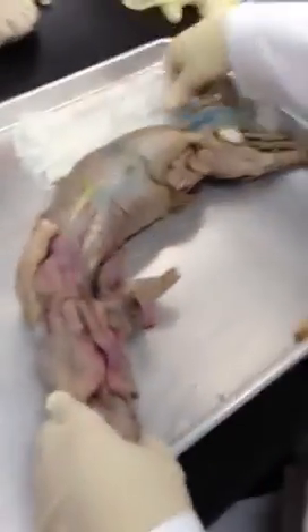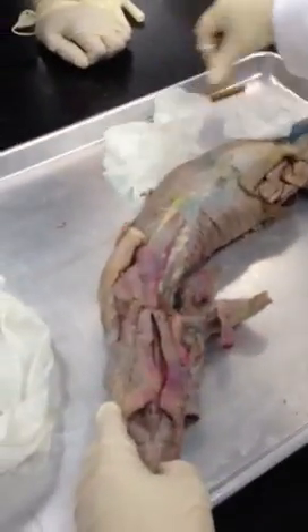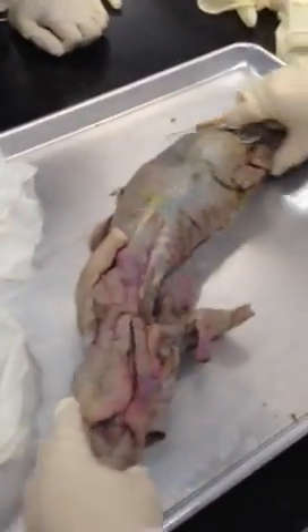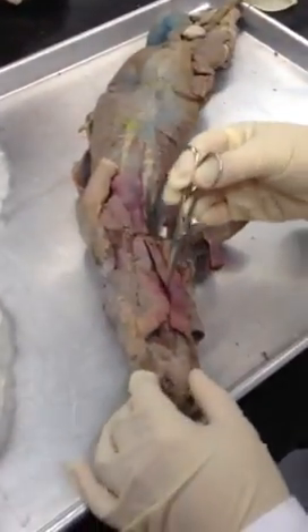So I can show you on my mink, just show you again how you can look at things a little differently. This may or may not help you for your practice tomorrow. From the front side here, this is my mink.